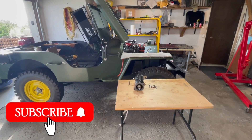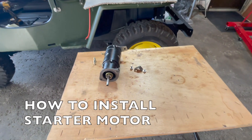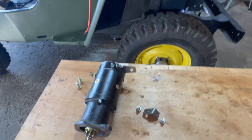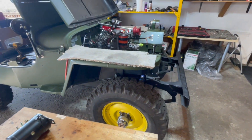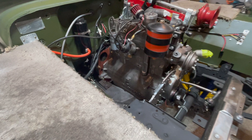Welcome to Let's Build a Wheelies Jeep. In today's video we are going to go over how to install your starter motor into your 1947 CJ-2A Wheelies Jeep on the Go Devil engine.